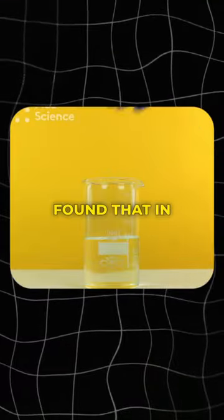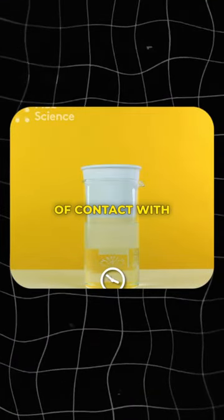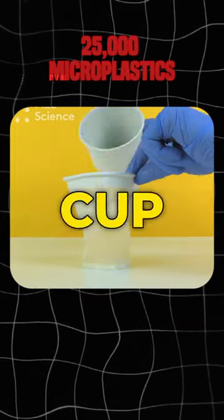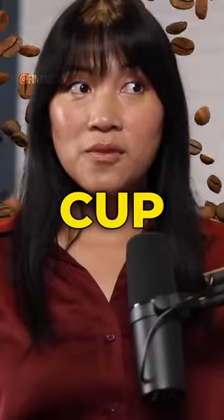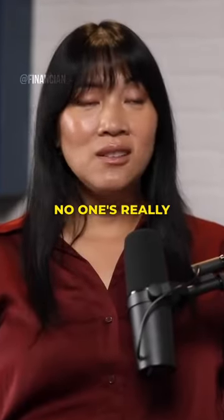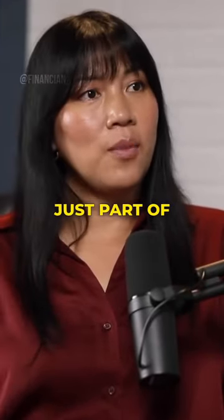In fact, a study found that in 15 minutes of contact with hot liquids, 25,000 microplastic particles leach into your cup. And people drink more than one cup of coffee a day — people drink coffee every single day. But no one's questioning this, no one's really thinking about it, because it's just part of our daily lives.